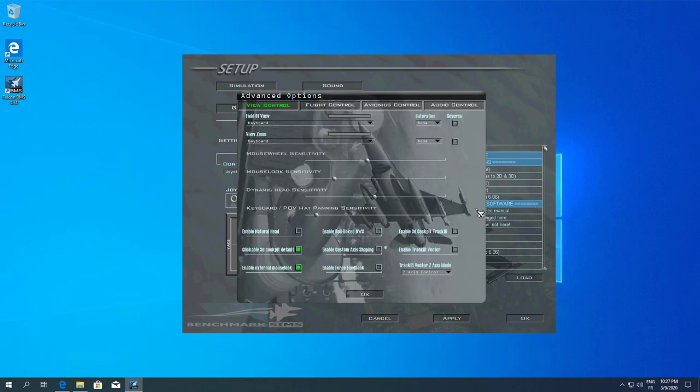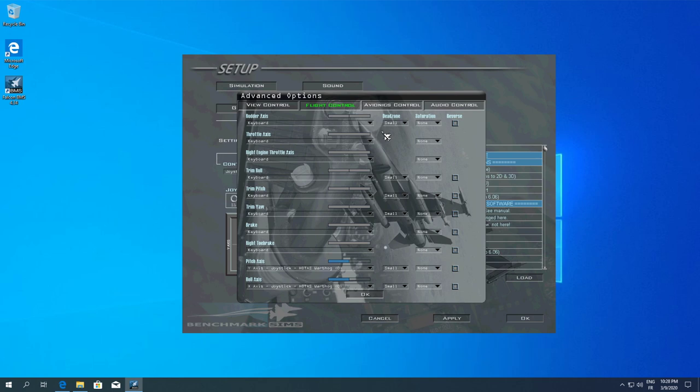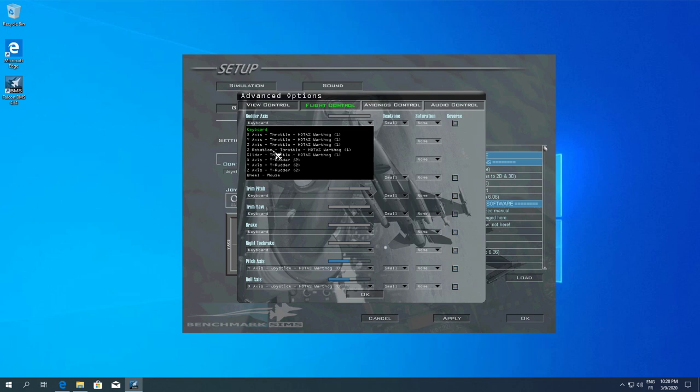Now go into Advanced. If you have anything like TrackerIR, I'd strongly suggest enabling the 3D Cockpit TrackerIR and TrackerIR Vector options — those are important for having TrackerIR enabled within the game. Then for flight controls, this is where you assign the axis from within Falcon BMS.